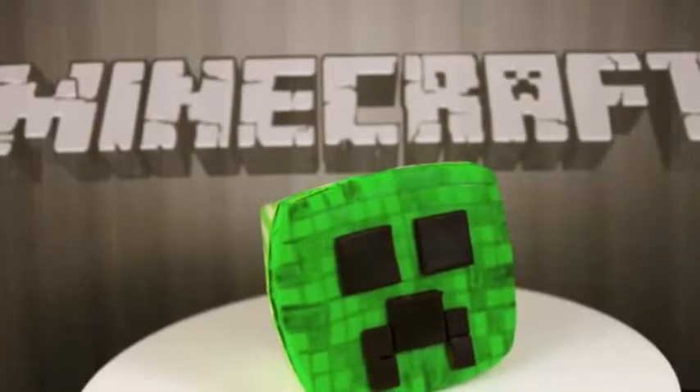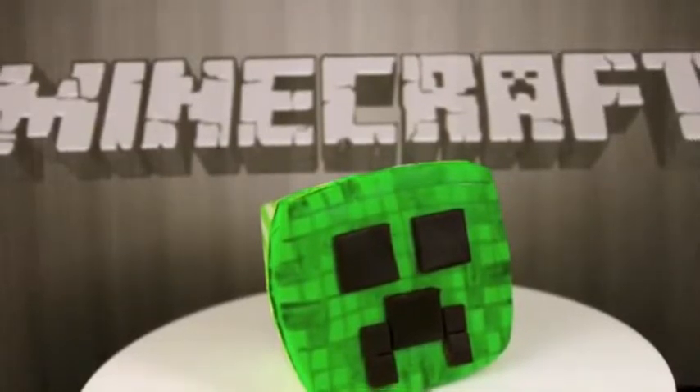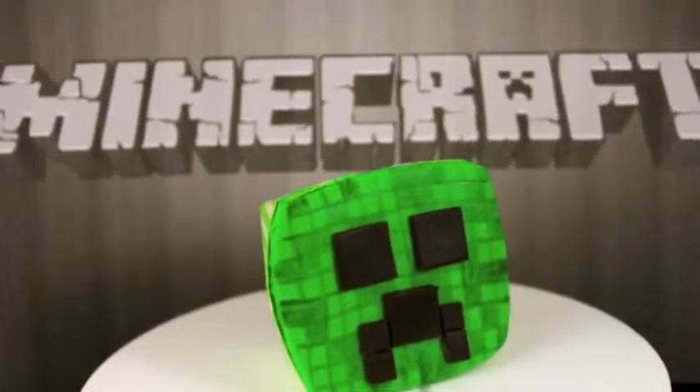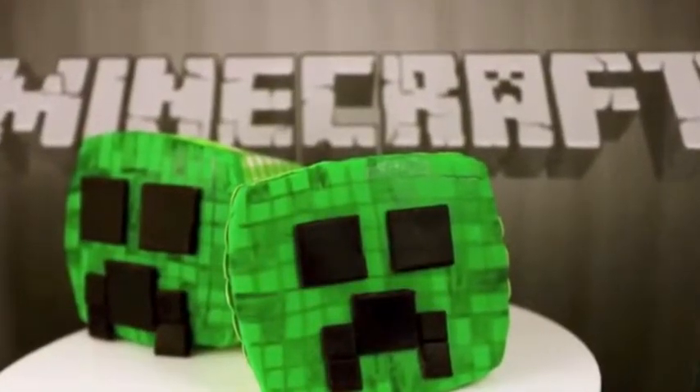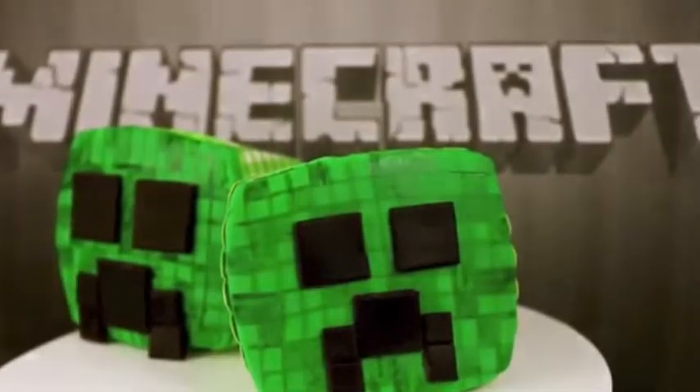Hello. Welcome to Cupcake Addiction's Minecraft Creeper Cupcake Tutorial, where I'll be showing you how to make this great Minecraft Creeper Cupcake. Lots and lots of requests from you guys for something Minecraft, so the Creeper is what I bring you.